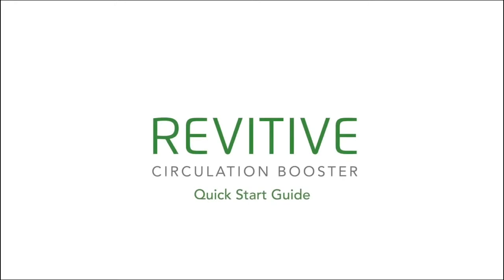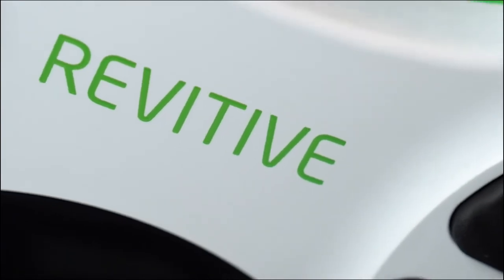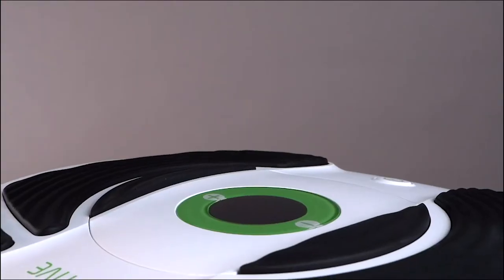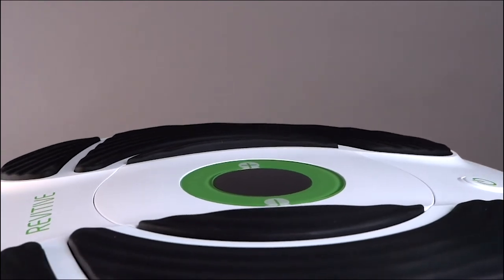Thank you for joining us. This video is part of a series that we've made to help you set up and use your Revitiv circulation booster. This video is your step-by-step quick start guide to your new Revitiv circulation booster.